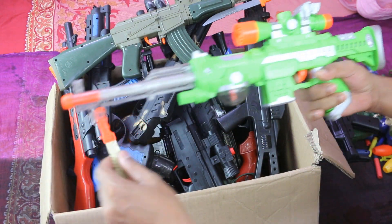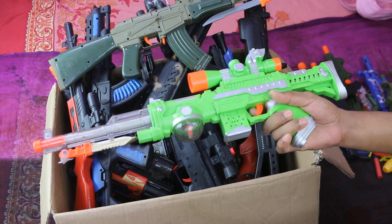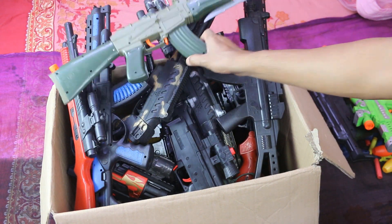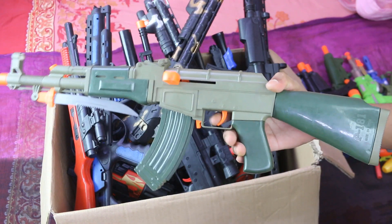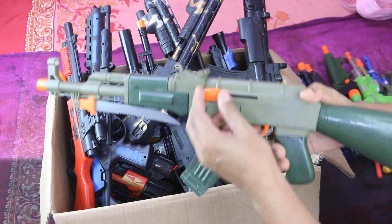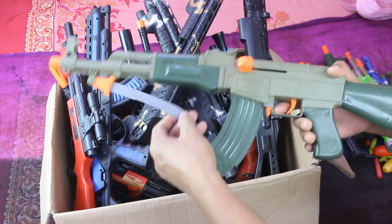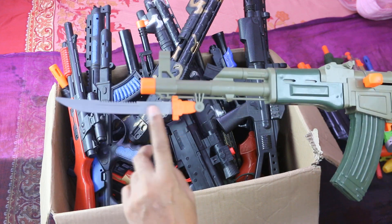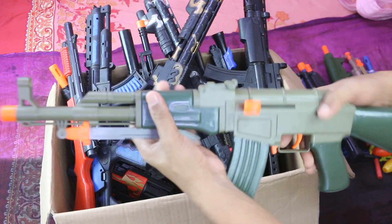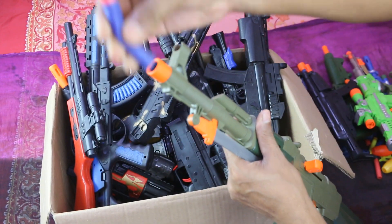Knife. This is my rifle — echo 47, army color. Knife. Soft bullet.